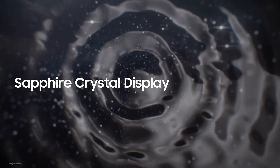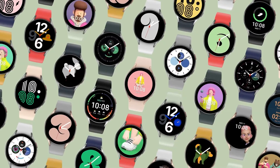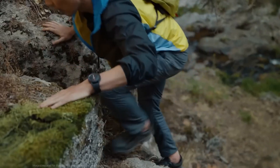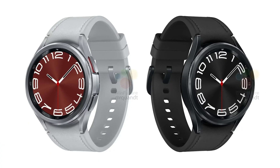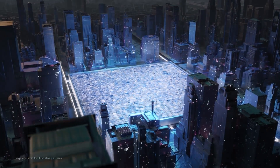Both upcoming smartwatches are said to be protected using sapphire glass on their screens. Both watches are made using aluminum and have an IP68 rating for dust and water resistance and a MIL-STD-810G rating for drop and shock resistance. The Galaxy Watch 6 will be available in graphite, gold, and silver colors, while the Galaxy Watch 6 Classic will be sold in black and silver colors.